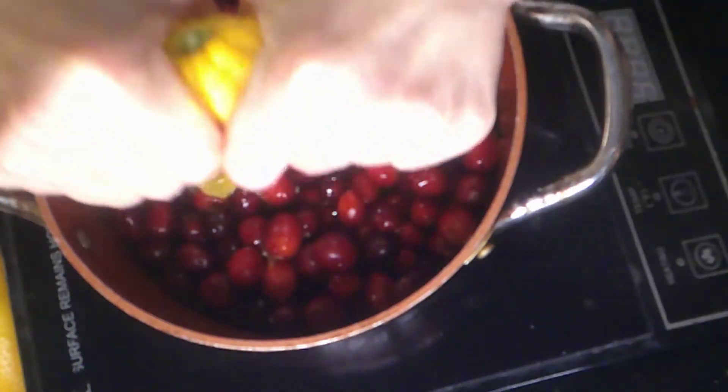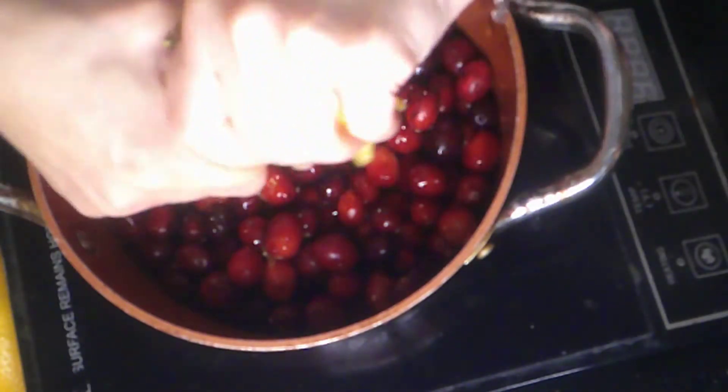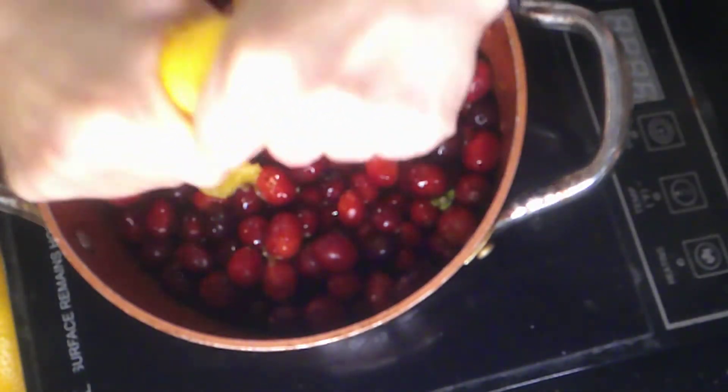All right, now we have our orange juice in there, and Stuart's going to zest a little bit of this orange zest for me and throw that in there too.